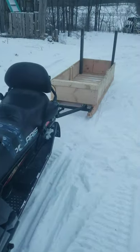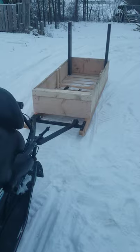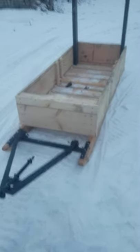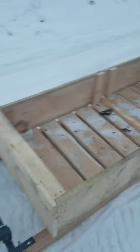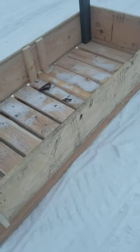Hey YouTube, here's my video on the sled I made for my snowmobile. I'm going to be using it to haul equipment into the cottage. I used 2x6 cedar rails — or cedar skis.